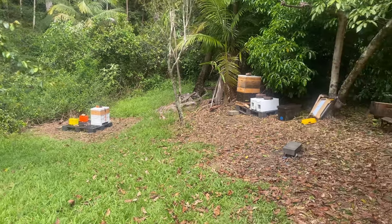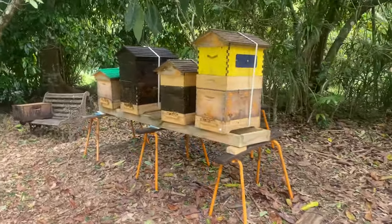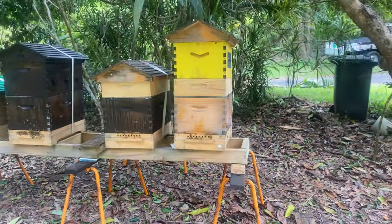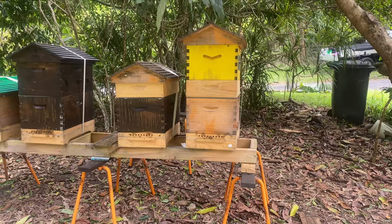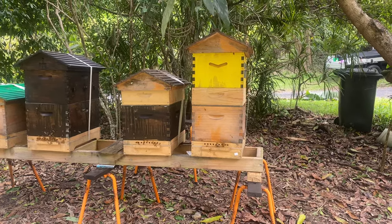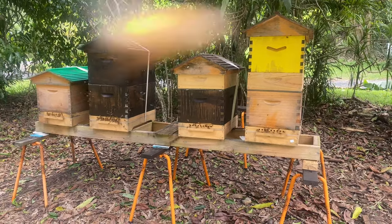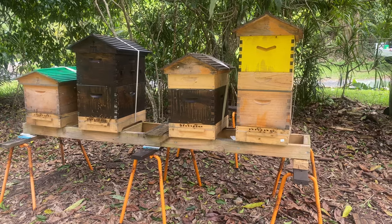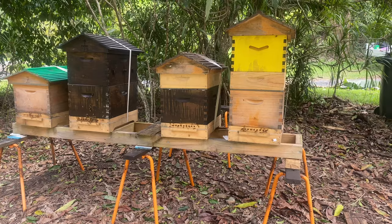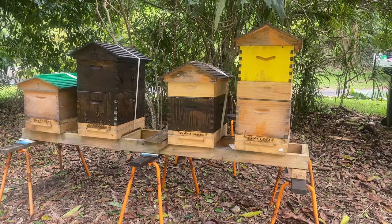This phenomenal hive on the right-hand side has delivered 17 kilograms of honey through October. That next hive I now refer to as the haunted hive, or the cursed hive - there have been so many things that have gone wrong with that hive. Eventually we managed to get a queen in there and she's doing well.